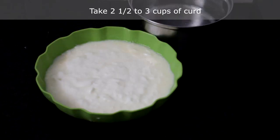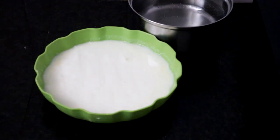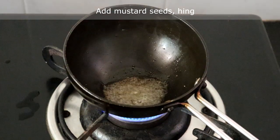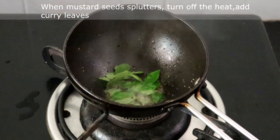Now we will prepare the curd. I have taken two and a half cups of curd. Add salt to the curd and whip it well. We will season the curd now — heat a teaspoon of oil, add mustard seeds and hing. Turn off the heat and add curry leaves. Pour the seasoning over the curd.